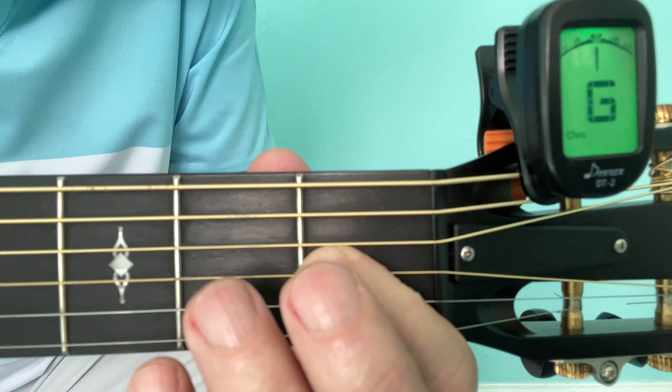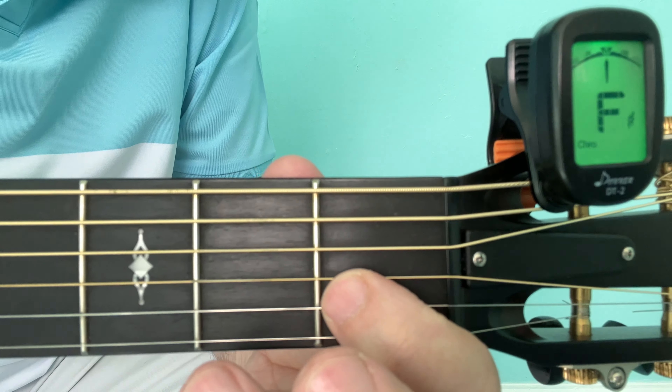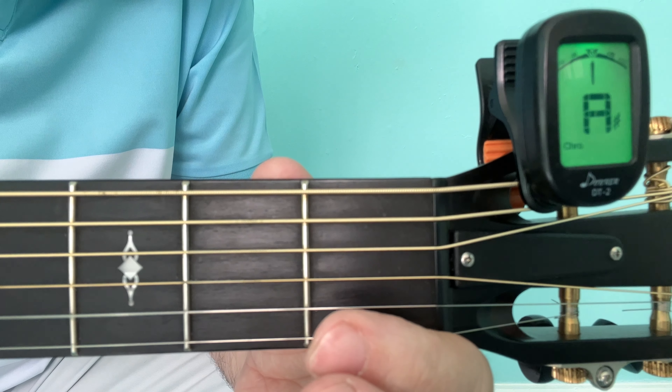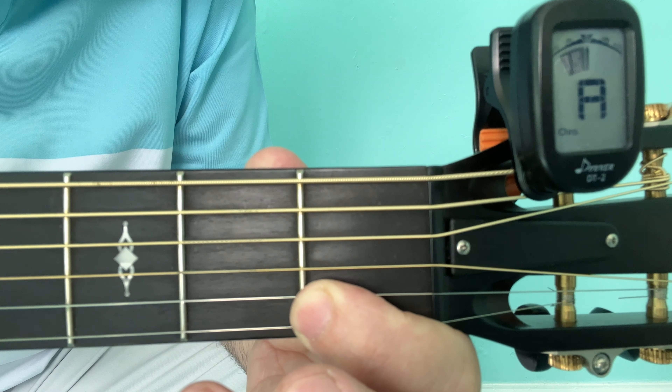This used to be G, it's now F hash. This used to be B, it's now A hash or A sharp. And this used to be E and it's now D hash.